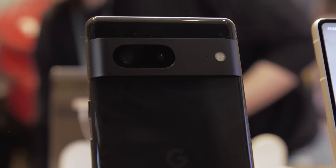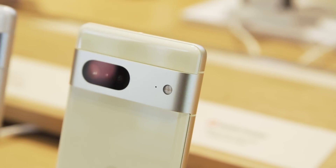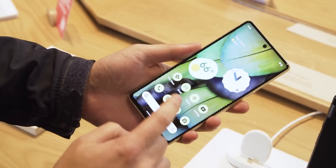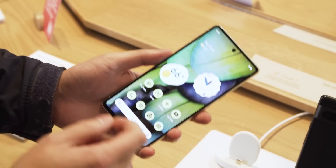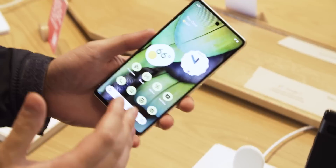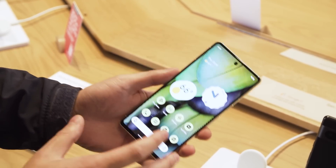On the standard Pixel 7 we have two rear cameras — there's a 50 megapixel main camera and an ultrawide sensor. If we flip it around, the Pixel 7 actually has a 6.3 inch screen, which is a tiny bit smaller than last year's 6.4 inch screen on the Pixel 6. So all you compact phone fans, looks like we're going to get a little bit of a win with a slightly smaller device.